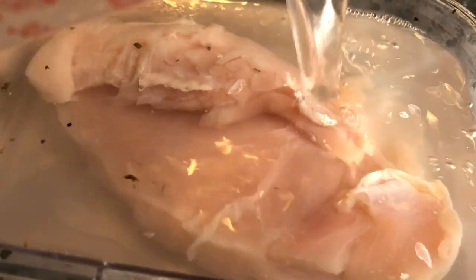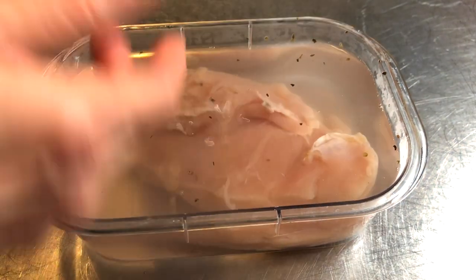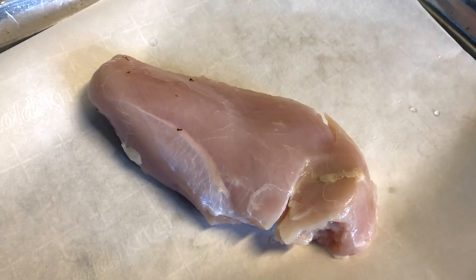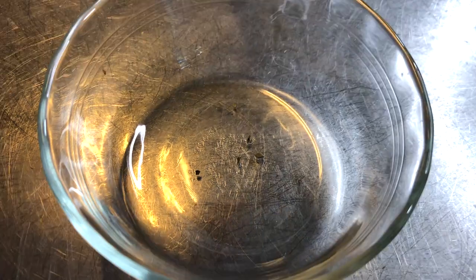Once your brine is done, pour it over your chicken and put it into the refrigerator for 30 minutes to an hour. Once that's done, go ahead and rinse the chicken breast under cold water, pat dry, and put it on your baking sheet.